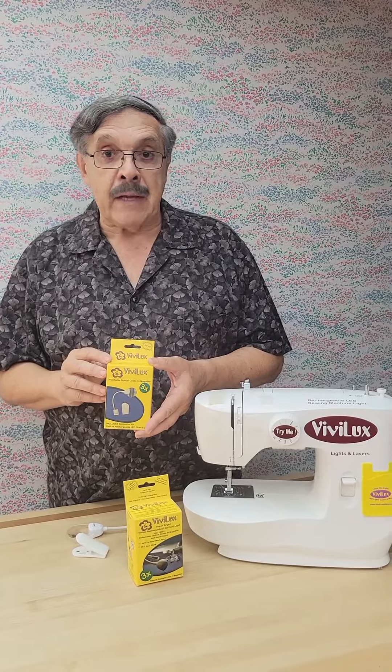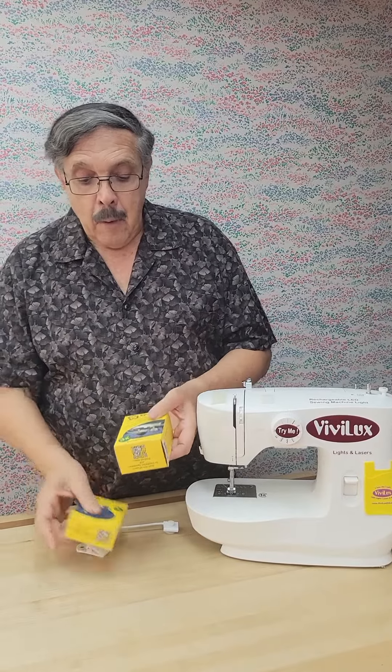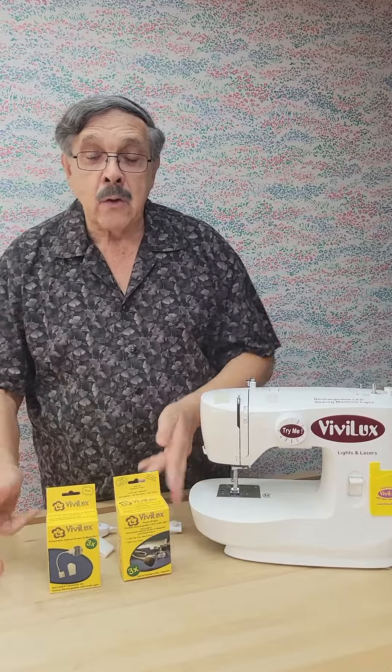It's a small, powerful, flexible magnifier that goes anywhere, available either separately or bundled together with our craft light. Both boxes have QR codes on the bottom, and those QR codes will take you directly to our website where you'll find installation instructions, videos, tips and techniques, and more.